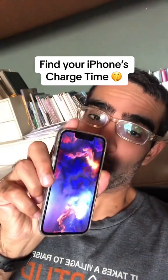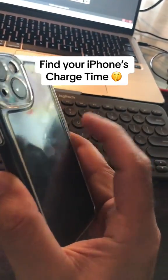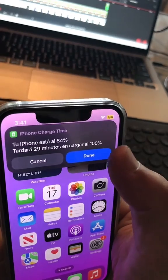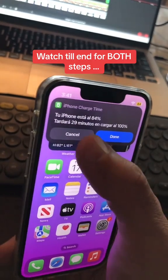You can check how long it's going to take for your iPhone to get fully charged. Let me show you a quick demo. I'm going to triple tap on the back — it looks like 29 minutes for this phone to get fully charged to 100%. Watch till the end, I'll show you all the steps.